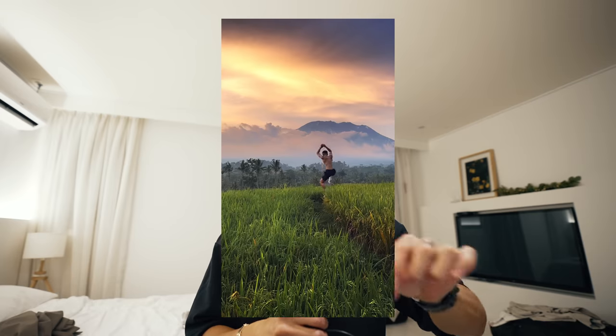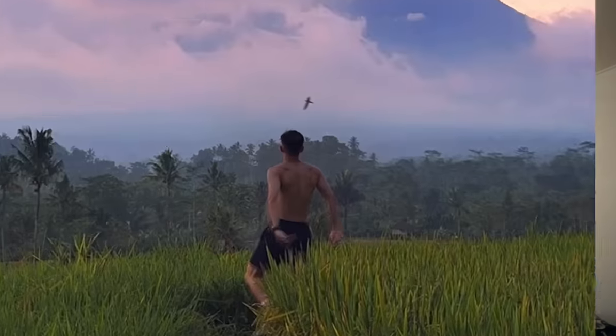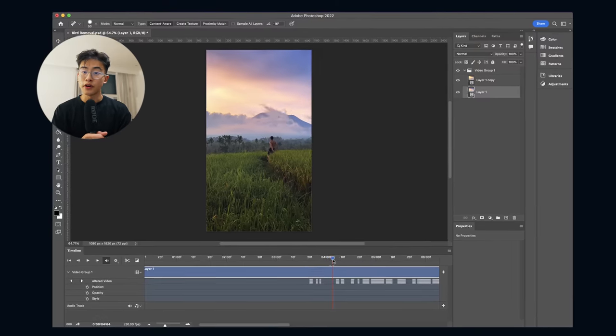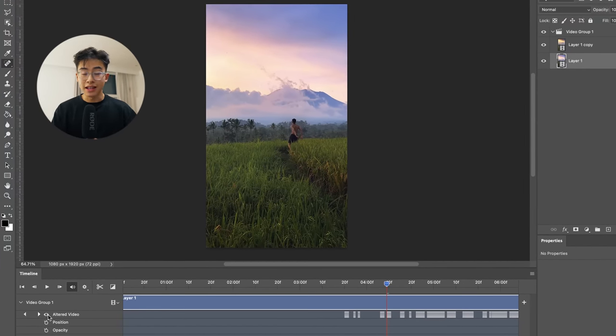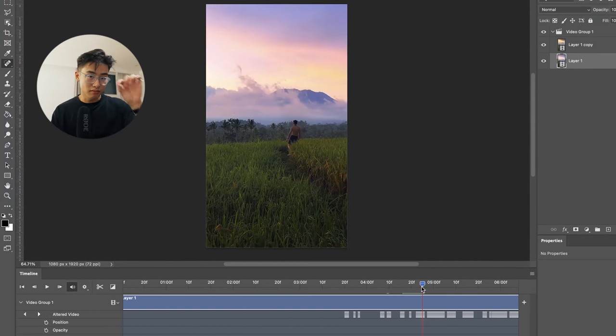After exporting, I noticed little birds in the time lapse flicking around, and I thought that would distract the viewer's eye and make it look less clean. So I imported the video into Photoshop, put it in a video timeline, and for any frames that had little birds I'd use the spot healing tool to remove them and then export. Yes, I had to do this frame by frame and check every single frame — it took a little bit of time but it was worth it.